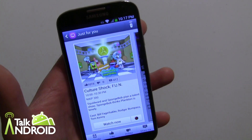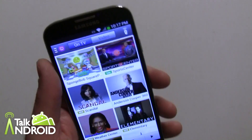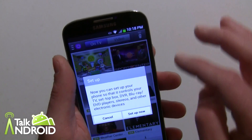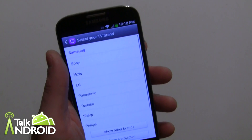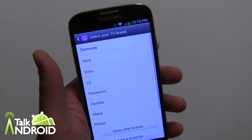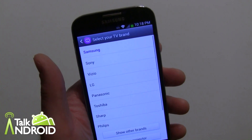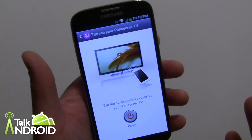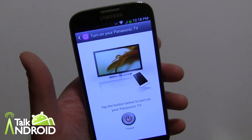Getting into the remote control part to control your TV — this is a little limited. Press the remote button and do the setup. You can select your TV brand. What's limited is that I don't see anywhere to add an AV receiver, so I wouldn't be able to control volume at all. I'll put Panasonic in for my TV. Now it's telling me to aim it at the TV and go through the different codes.